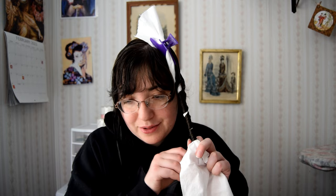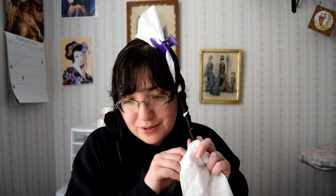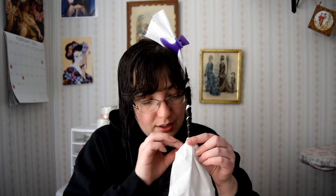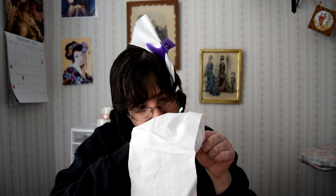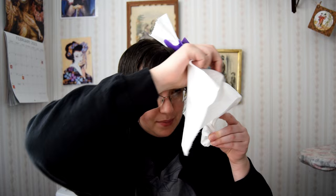I have kinda long hair, so this is going to be a little bit of a lengthy process. I've got the tip here, and what I'm going to do now is catch the tip so it stays in. Then I'm going to wrap the rag back up to basically cover the curl.